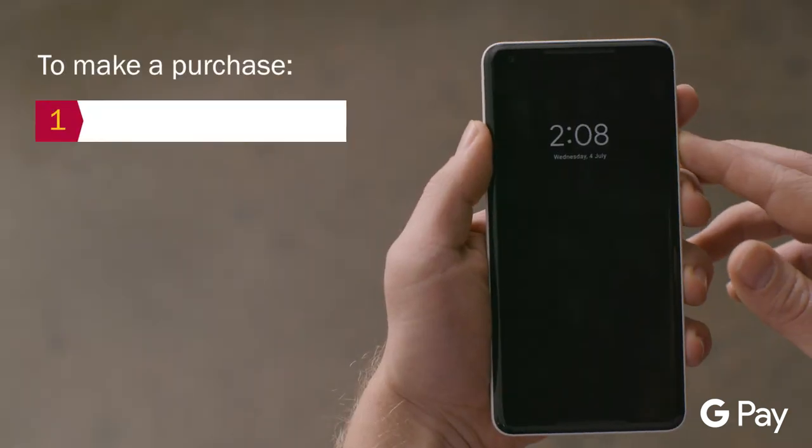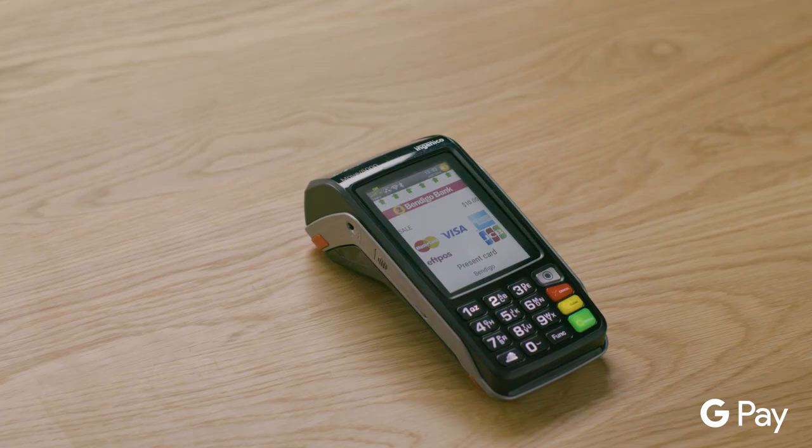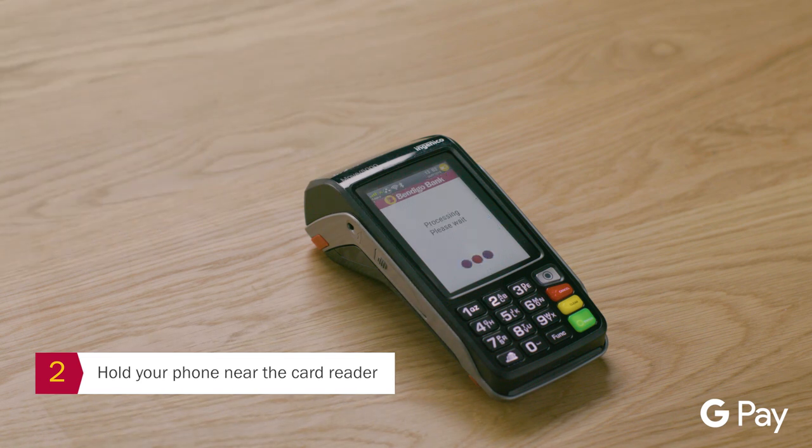To make a purchase, wake up or unlock your phone. You don't need to have the app open. Now hold your phone near the card reader. A check mark will appear to indicate the payment is complete. It's as easy as that.